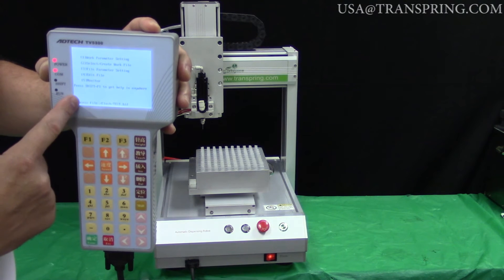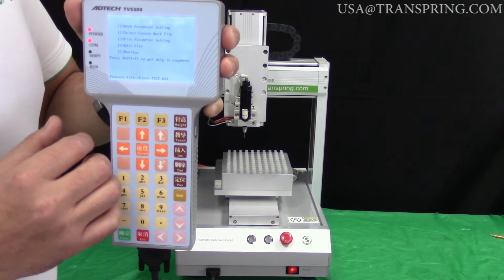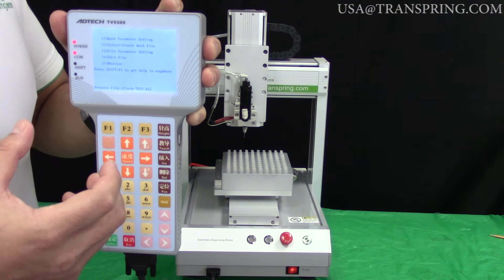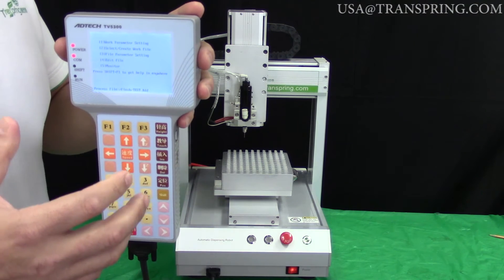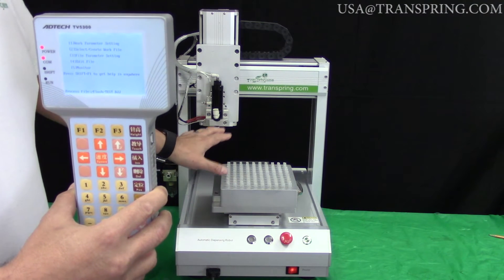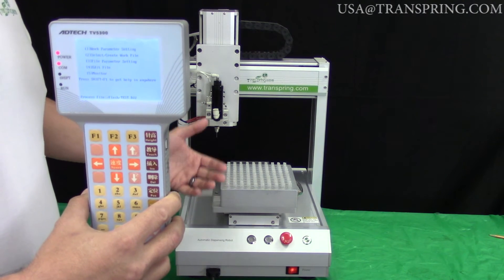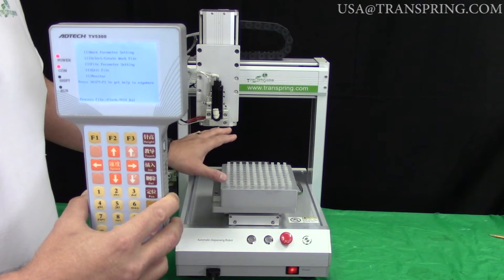You'll now be kicked back out to the home screen. Before you go in to start programming your file, it's very important to press the Reset button right here on the machine. This moves the machine back into its neutral position, which is coordinate zero, zero, zero. The entire programming for this machine is based on an X, Y, Z coordinate system, and you must have everything set back to zero, zero, zero before you begin editing.